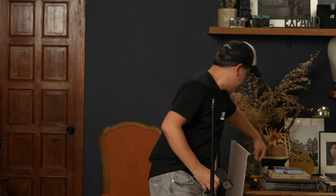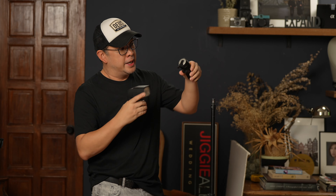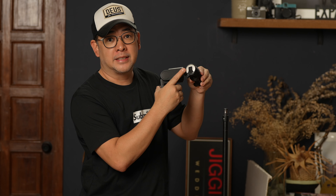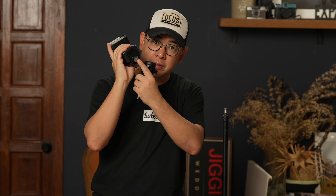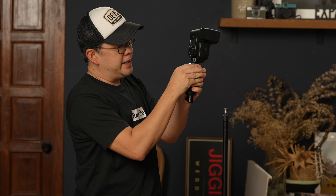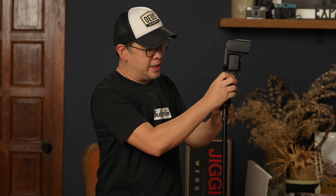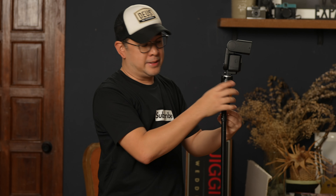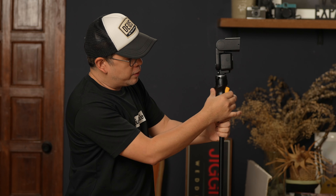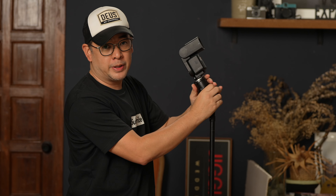I'm going to mount the Sony F6 CRM on this — the MagMod MagShoe. It has a cold shoe, and all I have to do is mount the flash on the cold shoe and lock it in place on my light stand. One of the reasons I like the MagMod MagShoe is that when I press this button it allows me to tilt my light forward or backward depending on the angle I need.